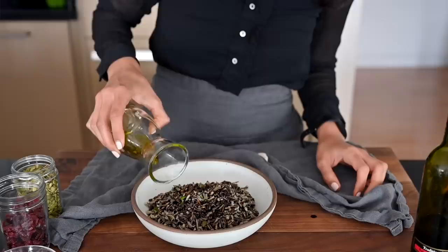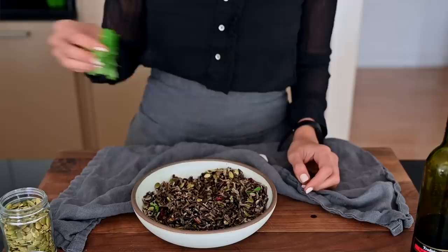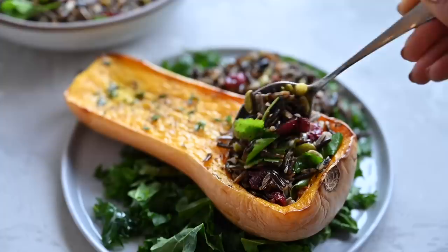For the wild rice, you can serve it as is, but to give it a little extra flavor because it can be a bit earthy, I'm going to make a wild rice salad using just some basic pantry ingredients. To the wild rice, I add a bit of good balsamic vinegar, extra virgin olive oil, salt and pepper, and some dried fruits such as cranberries, cherries, or apricots which balance the earthiness of the rice, some nuts or seeds such as pumpkin seeds, and finally some fresh herbs like cilantro, mint, and parsley which brighten up the rice. This wild rice salad makes a great side dish for any kind of protein, or it can be the base of a grain bowl, or you can stuff it into one of the butternut squash halves we roasted.